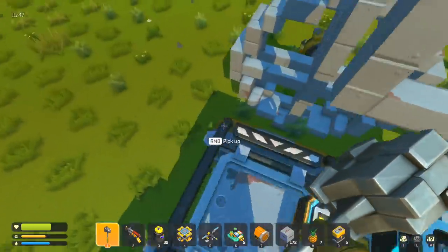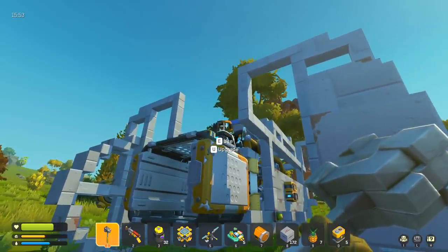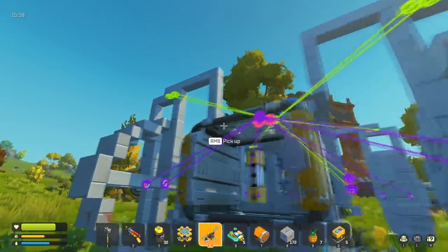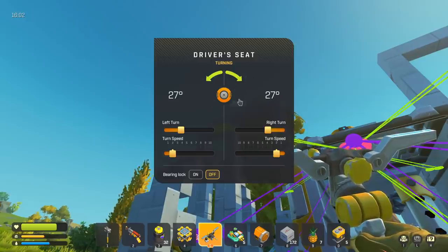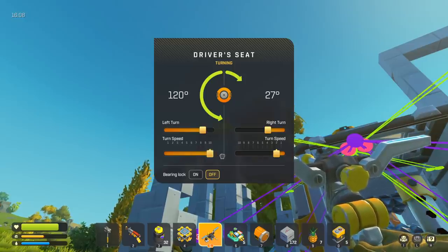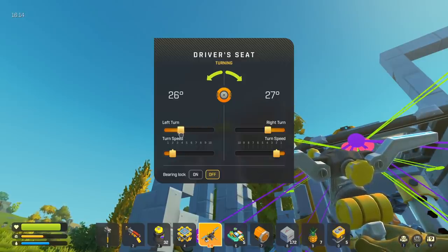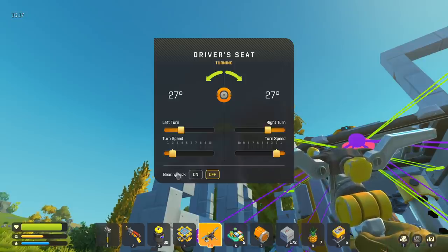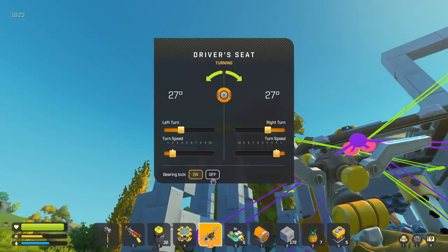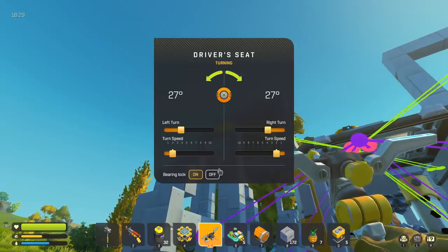Before I forget again — why do I want a max level driver's seat? It isn't because of the connections; I don't think I'm gonna need that many for the crane. It's because on level five you get bearing settings, and these are gonna be really, really important. Not only can it control just how far you can turn the bearings — really useful — you also have the turn speed, and finally the bearing lock. With the bearing lock on, when we let go of the controls it will stay turned in the correct position, so we don't need anything else. Just the driver's seat and the bearings, and that will make everything so much easier.